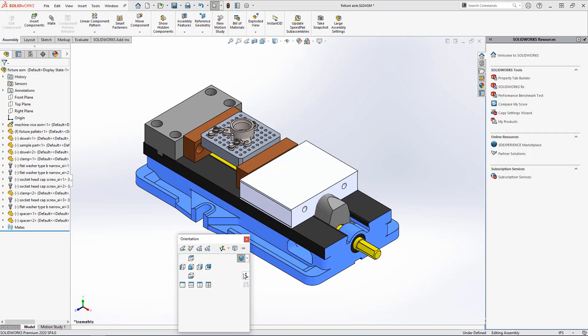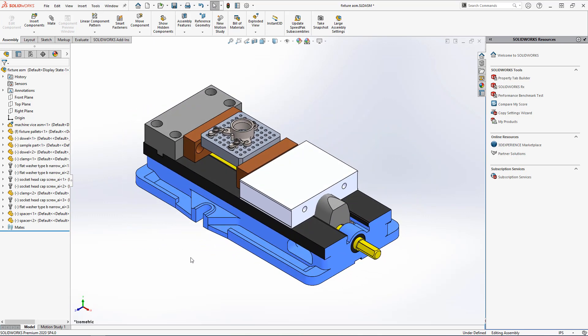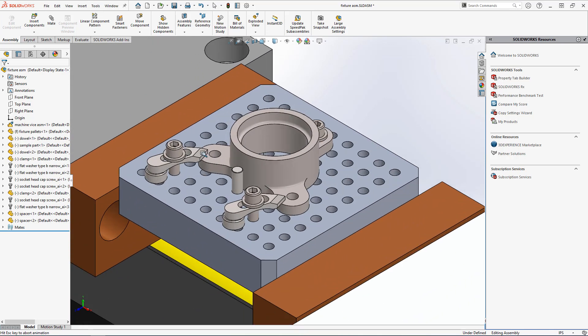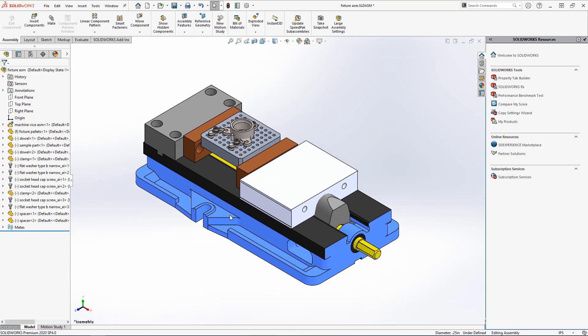I recently built a little fixture plate for working smaller parts. These are really useful because they're essentially consumable. I can set it up in a vise or a forejaw on the lathe, take a skim pass and know that I've got a good reference surface perpendicular to my spindle. It's an aluminum plate with a series of holes — half drilled and tapped for a quarter-twenty screw and the other half drilled and reamed to accept a quarter-inch dowel. The part goes on the plate and between the dowels and clamps I can hold parts that I otherwise struggle to in a vise or directly on the mill table.